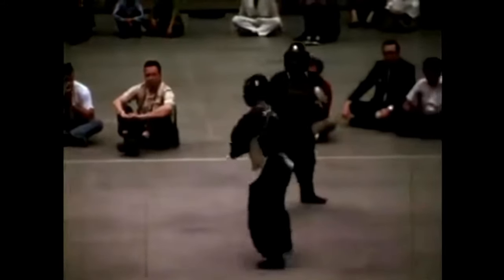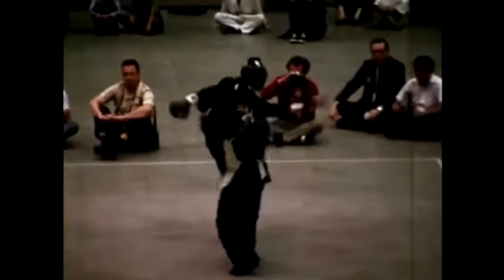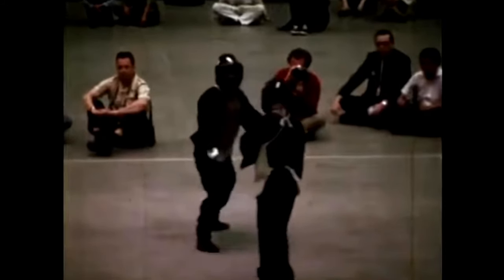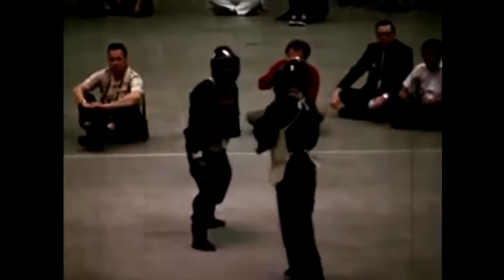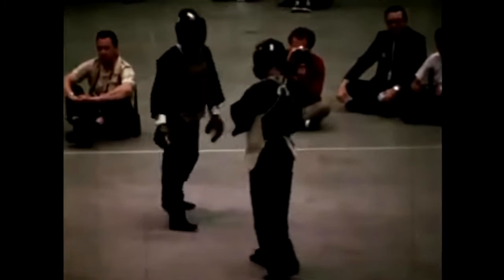Right there — high hook kick. You see how he comes up with it? He doesn't come out with the hook kick, he comes straight up and then just kicks his opponent. More direct — remember: direct.